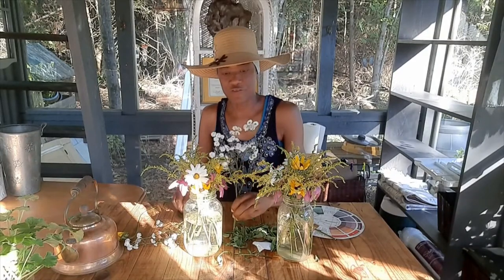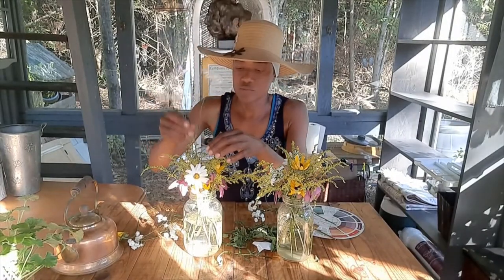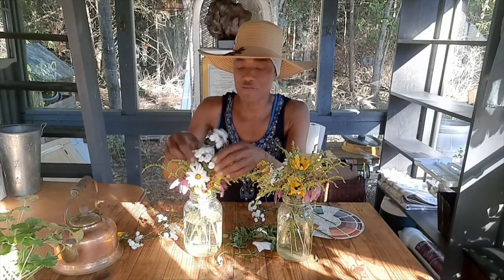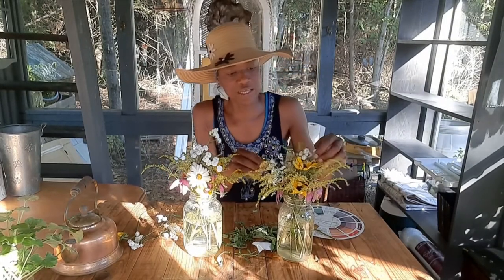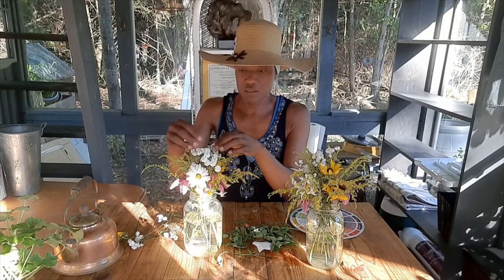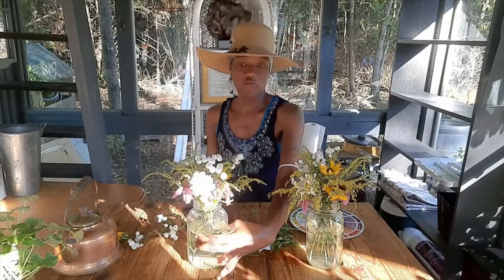It doesn't have to be perfect, just make it personal. Even when you're decorating your home, make it personal — it doesn't have to be perfect. Don't make it stuffy like you can't function in the space. Let's put this on the other side — I think that's good enough.